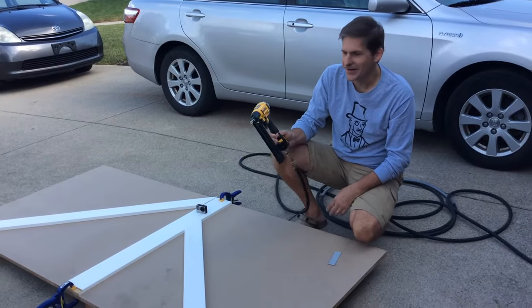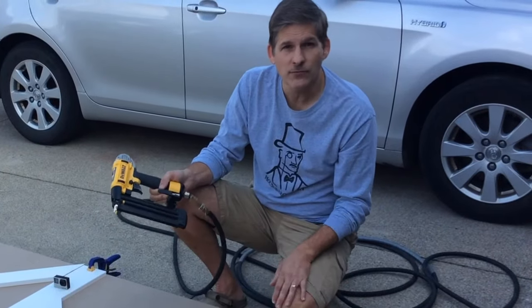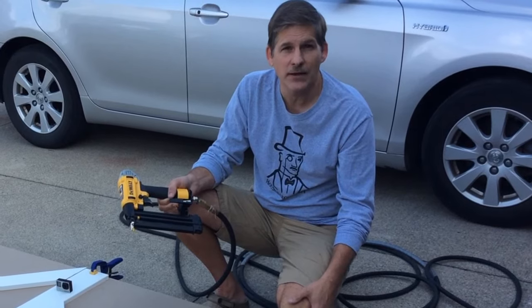Hope this video helps you if you're considering getting a nail gun. If you've got any questions, go ahead and drop us a line and we'll be happy to answer that as soon as we can. If you haven't already subscribed, please do — we've got lots more videos coming. Until next time, thanks a lot for viewing.